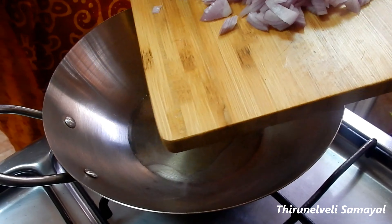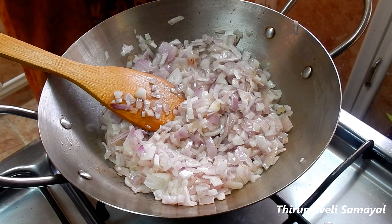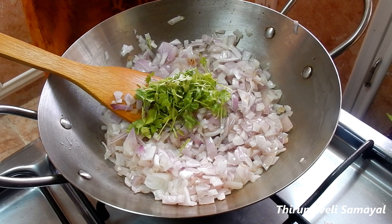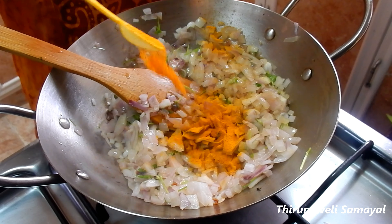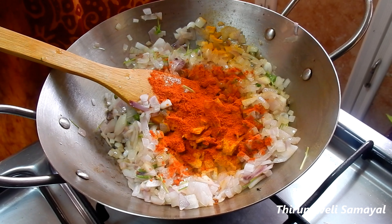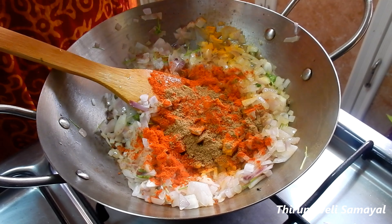I will add 3 vengayas (onions). We will add a little bit of kaiperi. We will add a little bit of masala — some local masala. We are adding 1 teaspoon of masala.